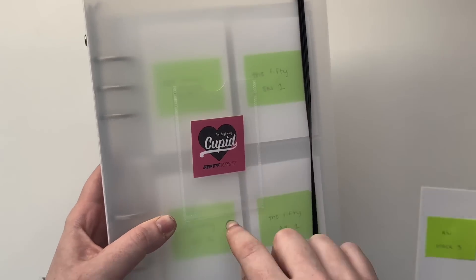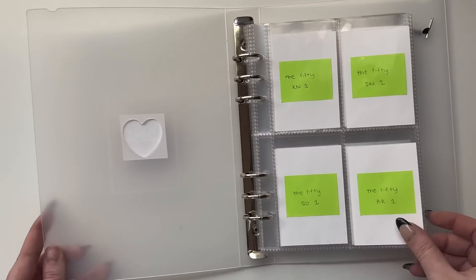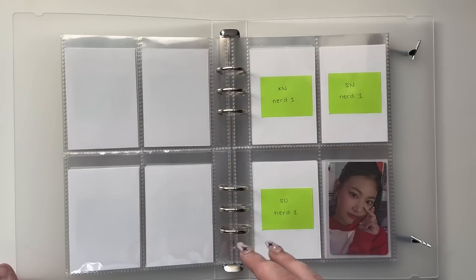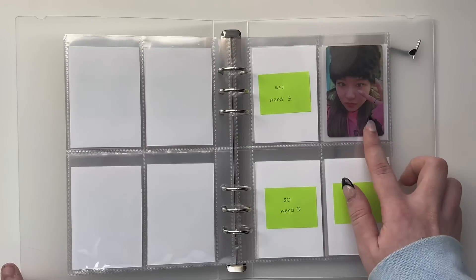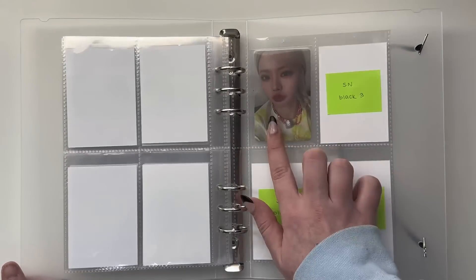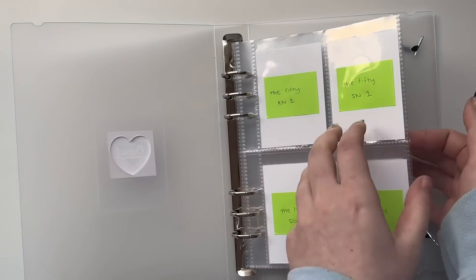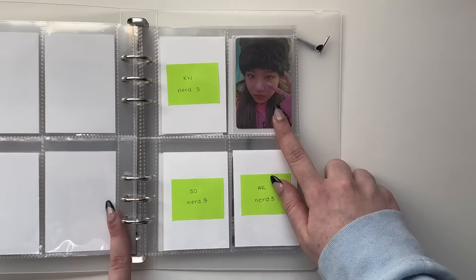I'm so excited — here is my 50/50 binder! It's going to look way less ugly when I actually have a cover to put on the front. Here's the flip-through: for '50' we have the first set, the second set, the third set, the fourth set, and the IDs. Then for Cupid I have one add-on card for the nerd version, one Senna card for the nerd version, one add-on card for the black version, and a Kina card. I can't wait to fill it up! I think my favorite pull from today was my Senna card.